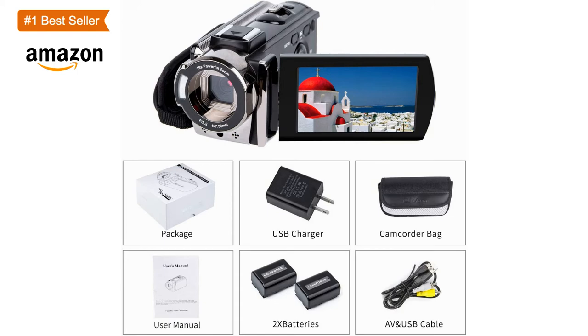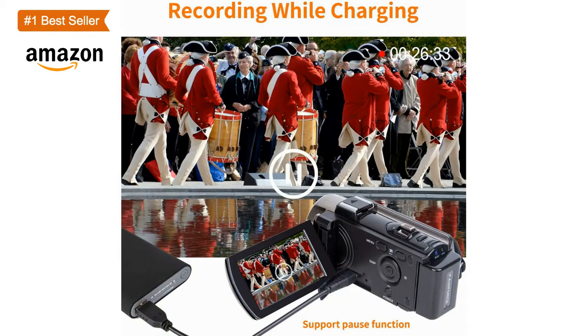The digital camera comes with two 1500mAh 3.7V rechargeable batteries. One full-charge battery can be sustainably used for 60 to 90 minutes. Or you can record videos while charging, allowing you to record long enough videos as you wish with no need to worry about battery drain.